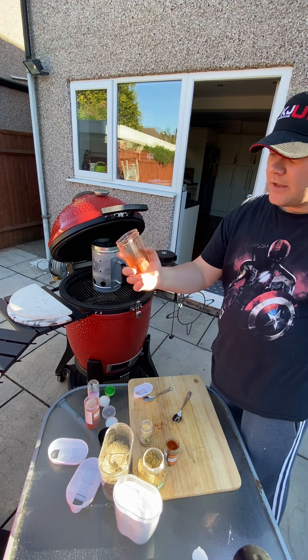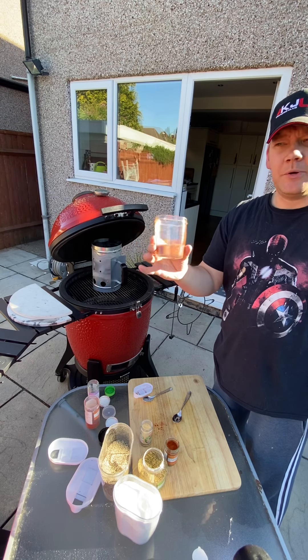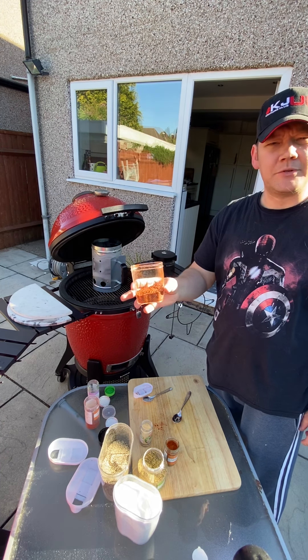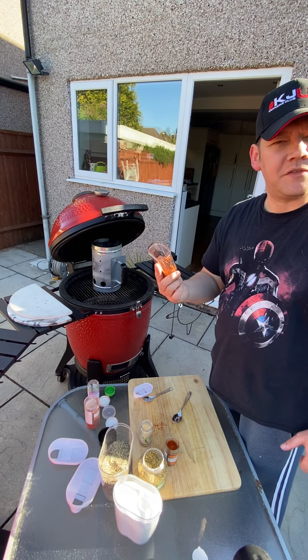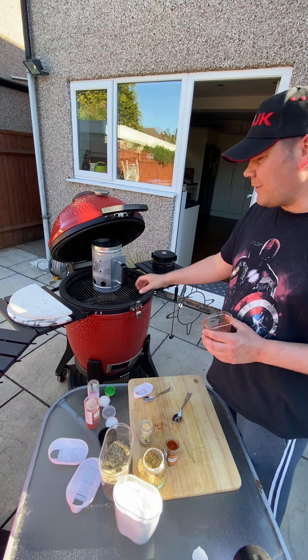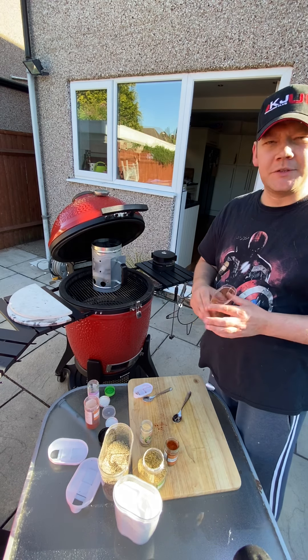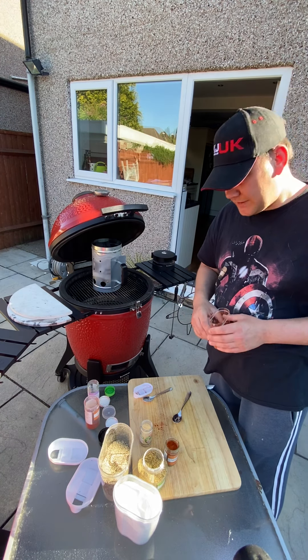Yeah, I like that. So that's it — a nice simple easy rub. We're gonna put it over some chicken. Smells great. We're gonna see if it passes the wife's test. We'll see you back here when we get the charcoal into the pit and start throwing this chicken and tomatoes and vegetables thing together. See you soon.